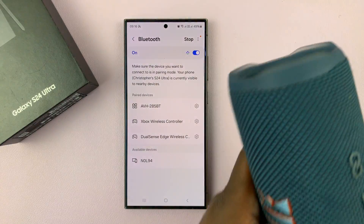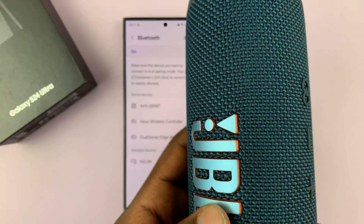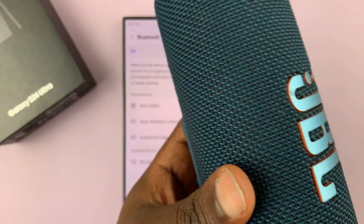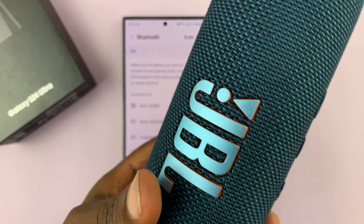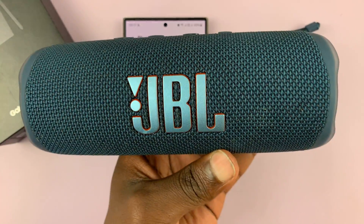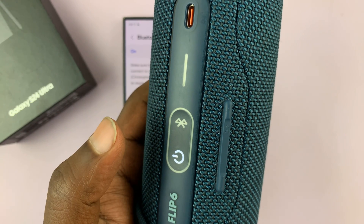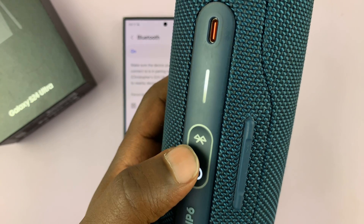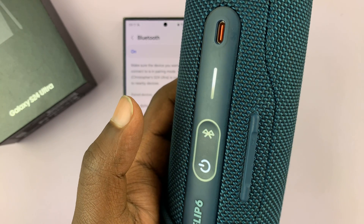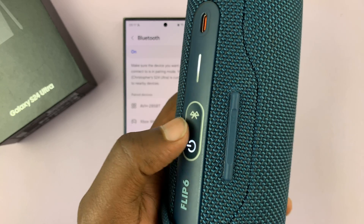The next thing you want to do is put the Bluetooth speaker in Bluetooth pairing mode. Different speakers have different ways or different buttons to put them in pairing mode. This specific one is a JBL Flip 6 and all I need to do is turn it on and then press the Bluetooth button to put it in pairing mode. When the light blinks like that, it means it's in Bluetooth pairing mode.